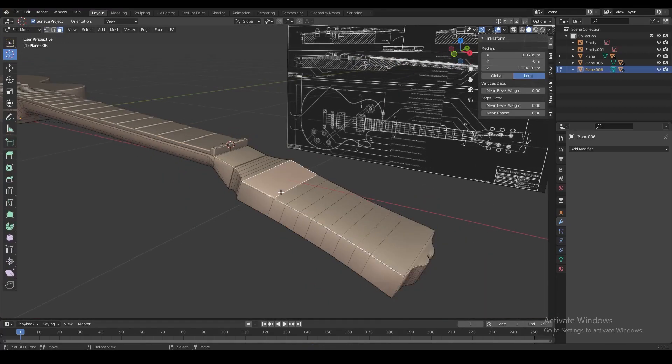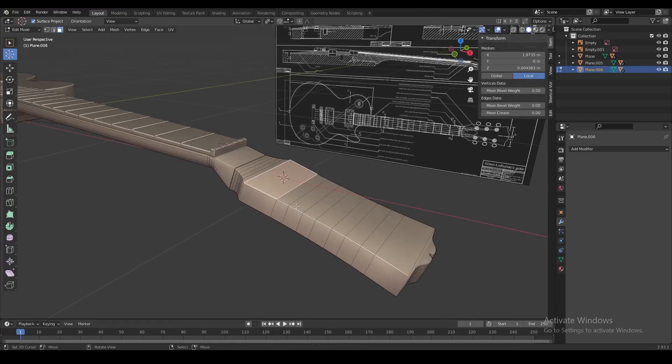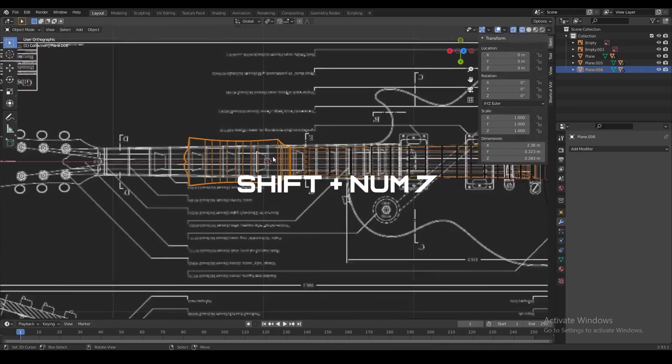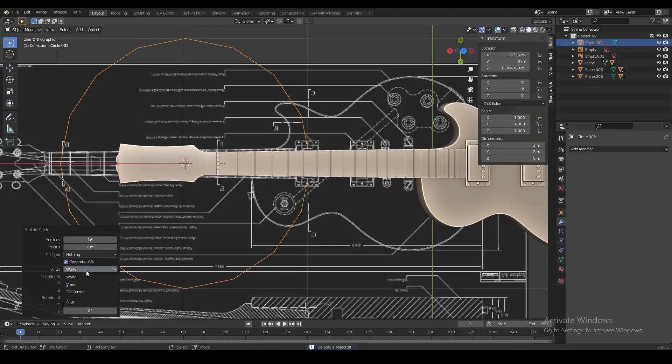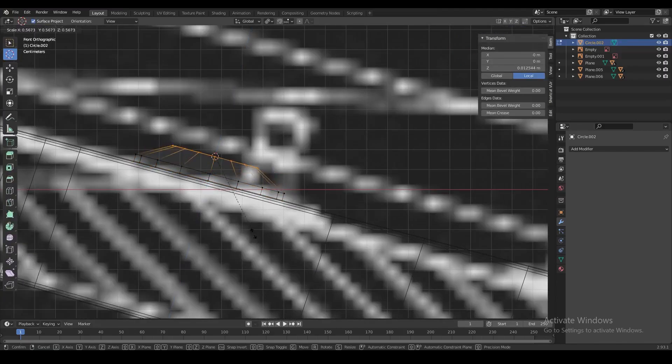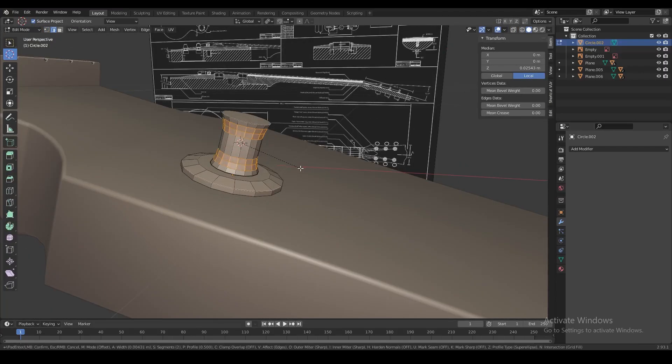The tuning pegs have a slightly awkward shape, so we're going to align our view with the face on top of the guitar head and press Shift plus Numpad 7 to align the view with the face. Then we add a new circle, and in the menu in the bottom left we align the circle with our view, put it into place, and extrude the shape of the tuning peg.